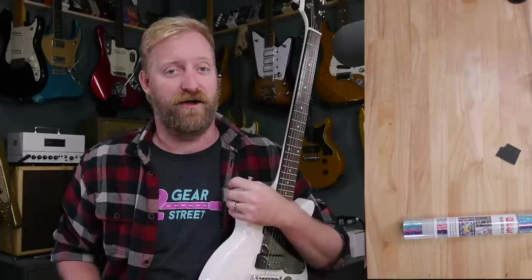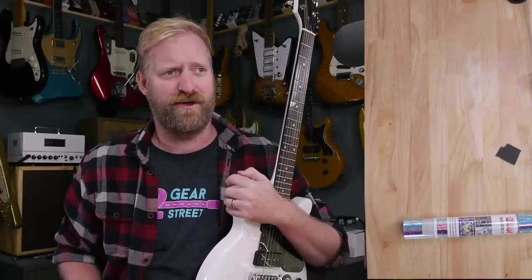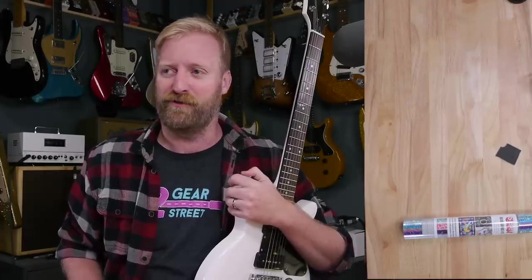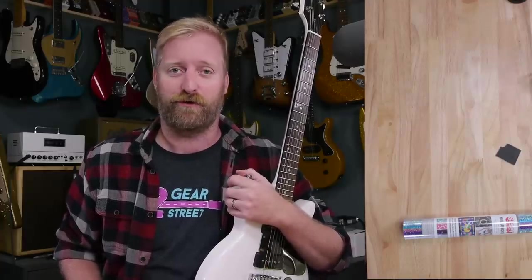Hey everyone, I'm Ryan, you're watching 60 Cycle Hum, and in this video I'm going to do something that's either really cool and like a fun new thing to experiment with, or it's going to be really dumb and a complete mistake and just a total disaster.